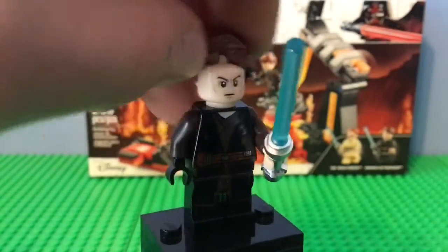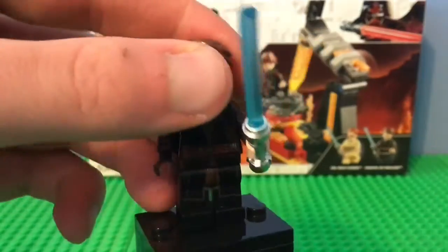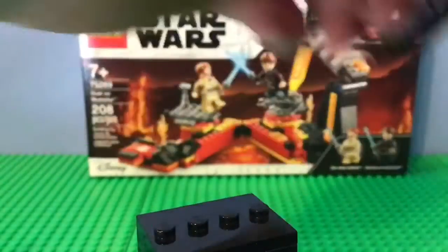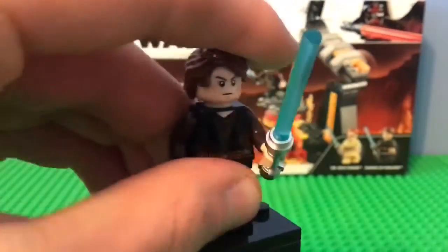I kind of wish they dual-molded it, but it's fine. I still love this figure nonetheless. Now let's get right into Obi-Wan.